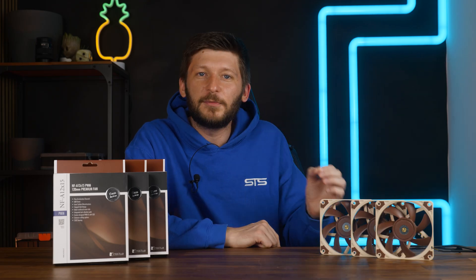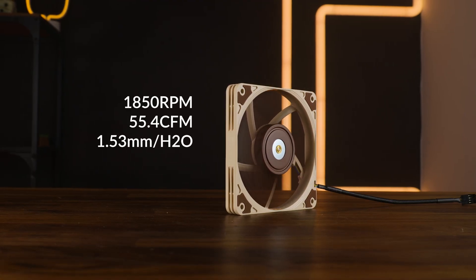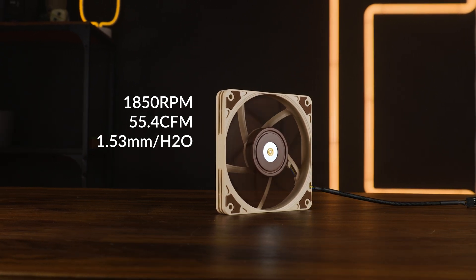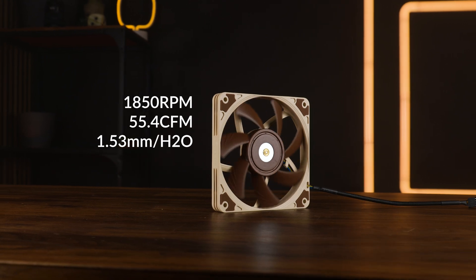Spec-wise, it's a 15mm fan, so keep that in mind. It spins at a max of 1850 RPM, with up to 55.4 CFM at up to 1.53mm of H2O — so actually, considering the thickness, it doesn't look that bad.